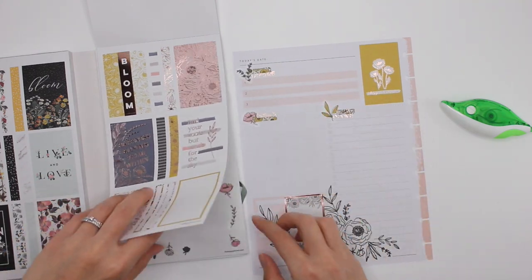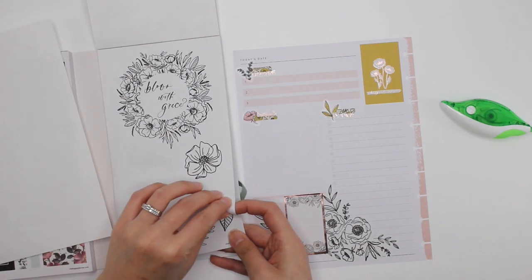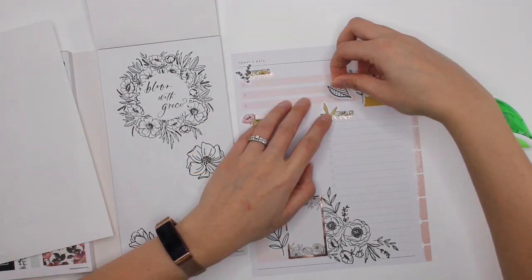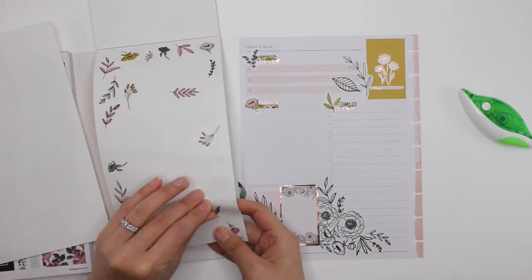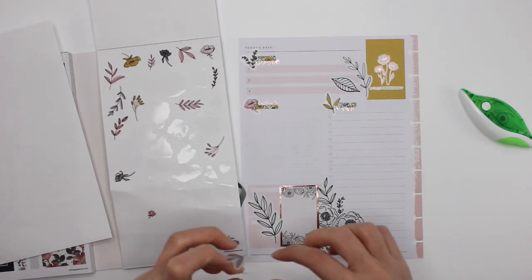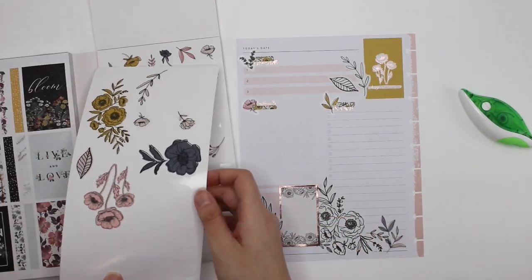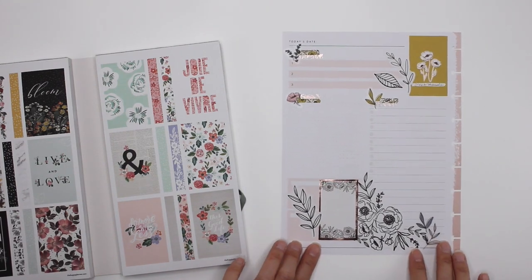Next to that, I feel like I need to add some of the black and white florals up at the top just to give it some balance. So there's a mix of the colors. And then I'll add another couple of little florals down here to balance out the colors. Oh my god, you guys, I love that — and that came together so quickly. All right, so that is Plan With Me number one.